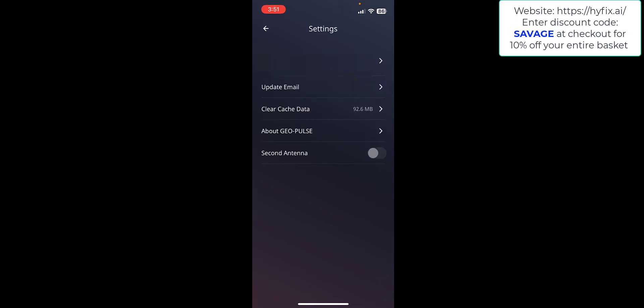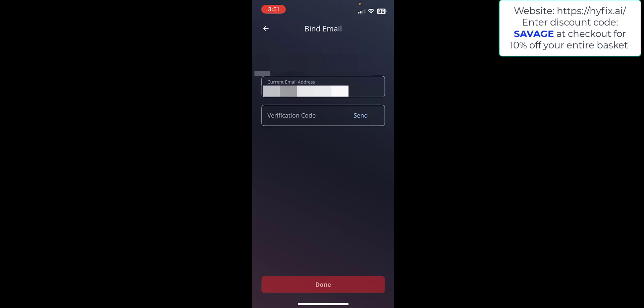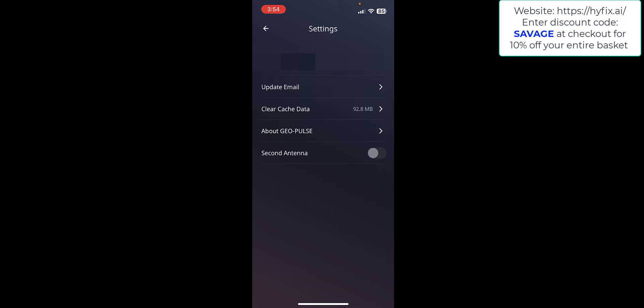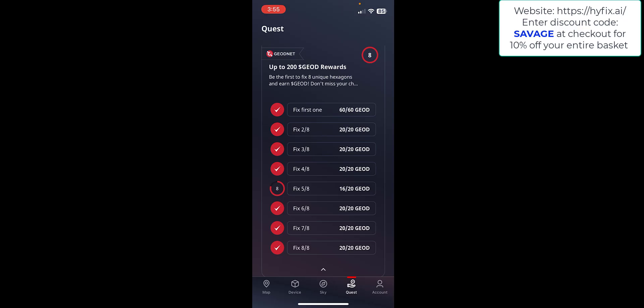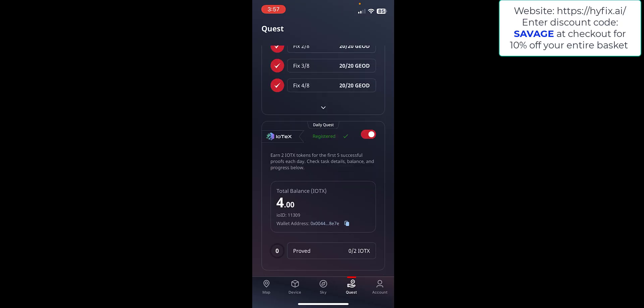You also need to update or bind your email — enter your email address, click Send Verification Code, and that adds extra security to the app. Once those settings are complete, go back to the main page and click on the Quest tab. On this tab you'll get your first Quest where you can earn up to 200 GeoNet rewards — all you need to do is get eight fixes in different hexes just from driving. I've done most of them already, so I'll be getting my rewards sent to the wallet address entered earlier.